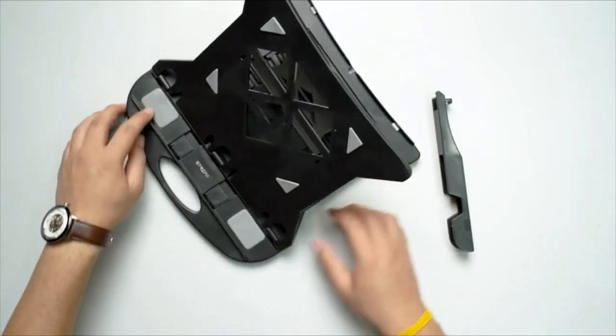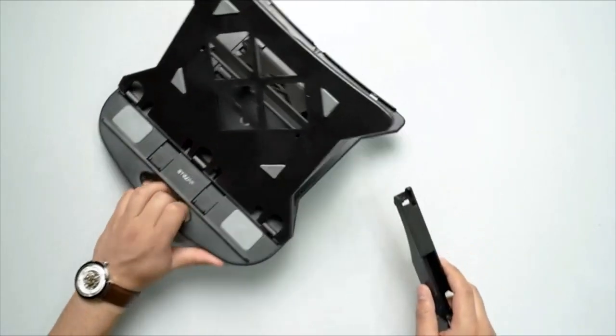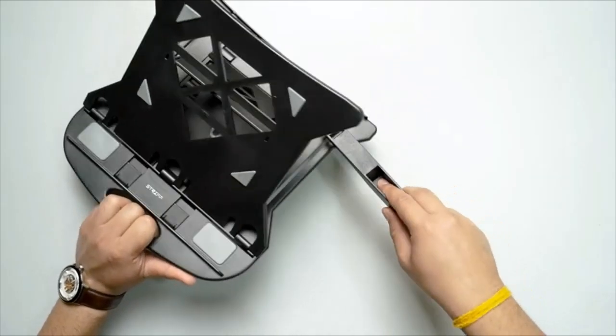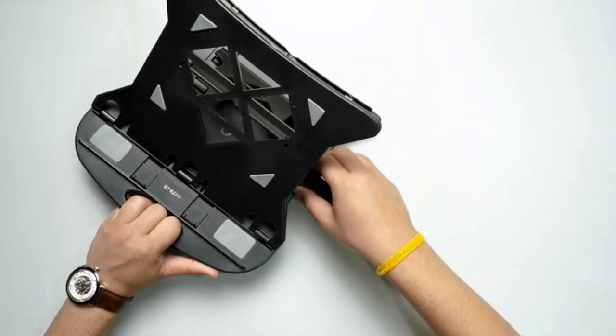You just put it right over here, and you can connect it — you just have to attach it at this hole. It goes in like this, and there you go.